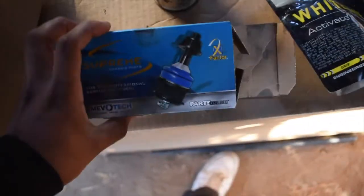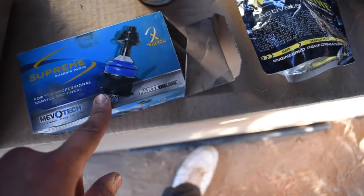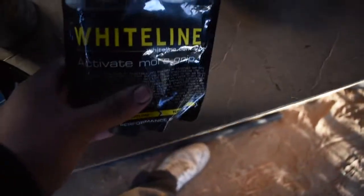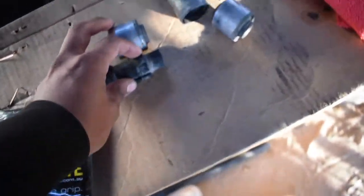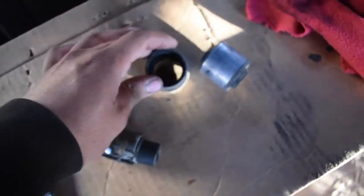I wasn't able to record. We knocked that out — he helped me press the two bushings in and the two ball joints in. For my ball joints I just got some cheap ones from Rock Auto — they were a little bit hard to slide in, my friend said they were a little harder than some meant for the 350Z, but they work nonetheless. I used Whiteline bushings — really good stuff.